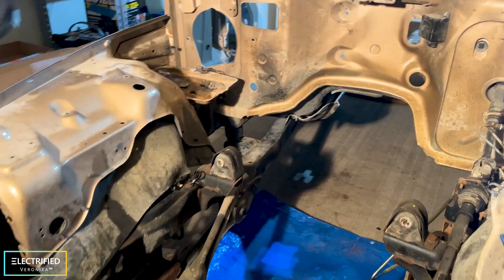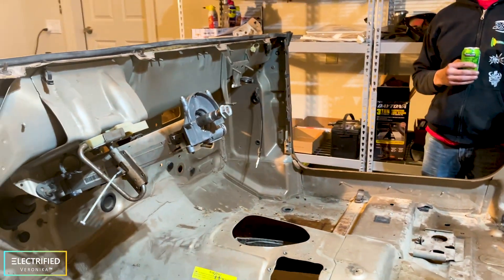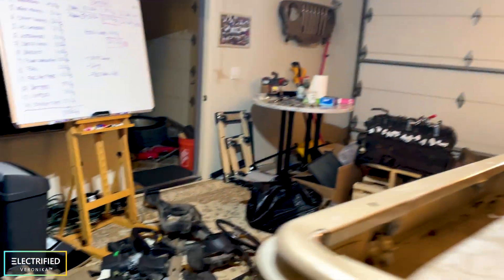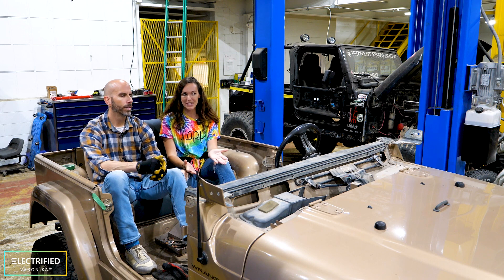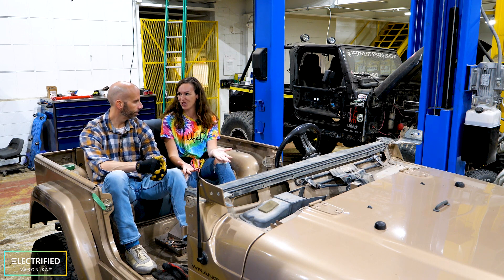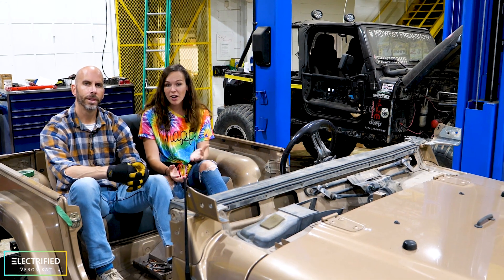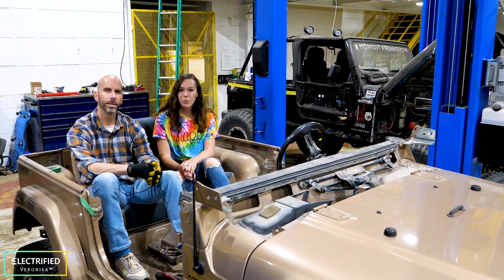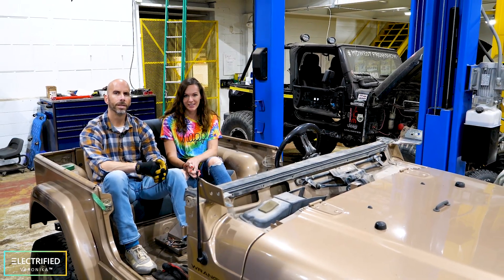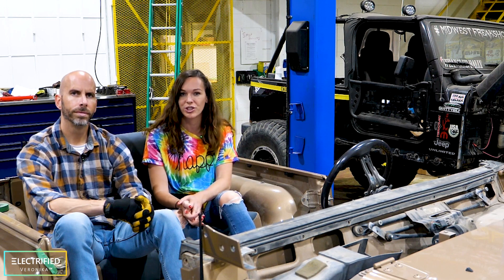It's completely naked. We decided it was best to really gut the whole thing including the interior, pull all the wire harnesses out and basically start from scratch. Now we're at the point where we need to implement three key functions of our electric Jeep: acceleration, braking, and power steering. We'll talk about how all that used to work and what we're doing now for the EV conversion — how to mount it and how to electrically connect it to our vehicle control unit.